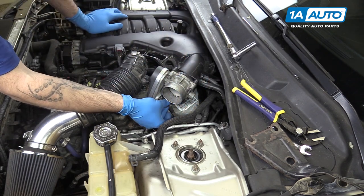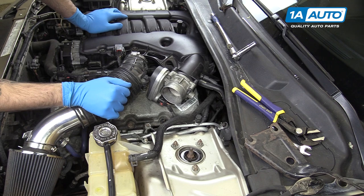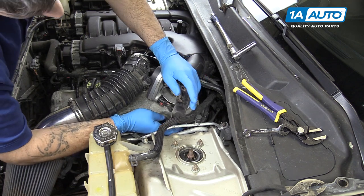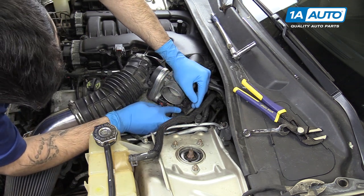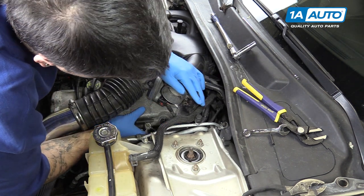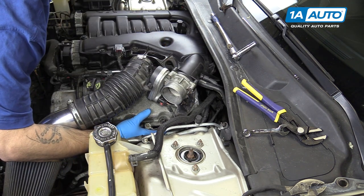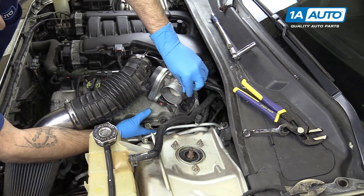Reconnect the electrical connector onto the throttle body and lock the safety tab back into place. You can now set the support bracket back over the throttle body bolts. Make sure it doesn't get caught up in any of the wiring down below. We'll spin our two 10-millimeter nuts on at the top by hand just to keep that in place.